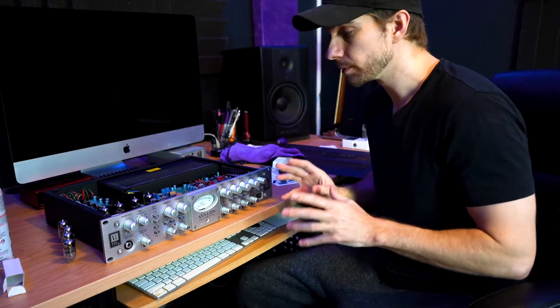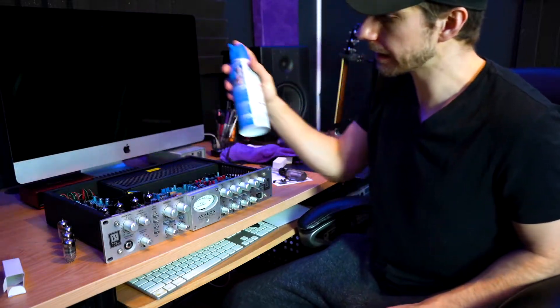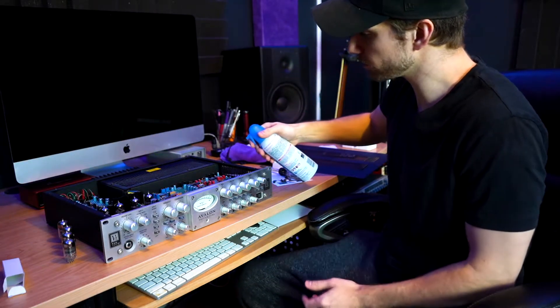Now that the tubes are in place, while we have the cover off, let's go ahead and blow out any unwanted dust and debris that might have collected in this unit over time. So I'm going to get my can of air and we'll just blow it out.